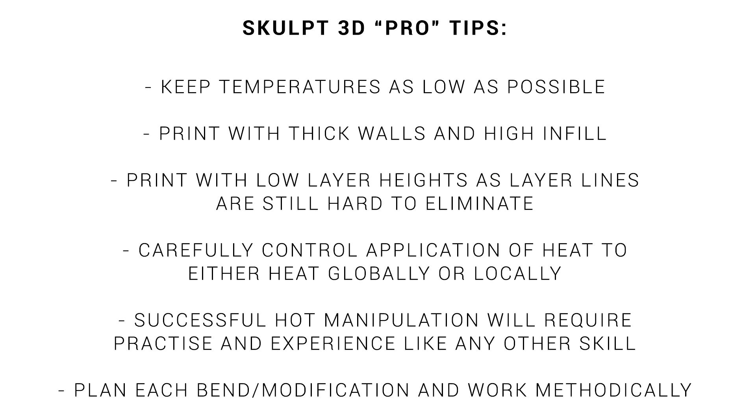So here's a summary of what I've learned: print with a hot end temp as low as possible, print with thick walls and high infill to preserve the model, and print with as low a layer height as possible, as the layer lines are still hard to eliminate afterwards. The rest is all about practice and planning — rather than experimenting like I did, go with a plan and heat up specific areas at a time, manipulate those, and know that your skills will increase as you have more experience.